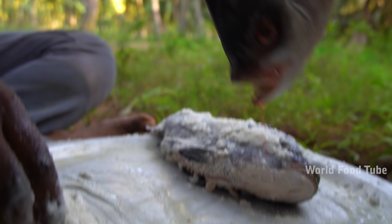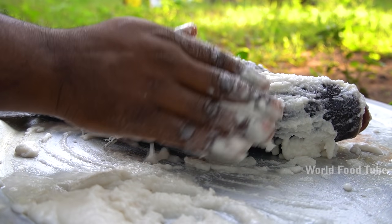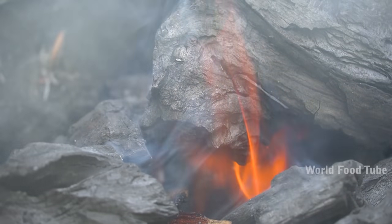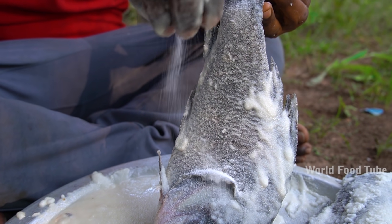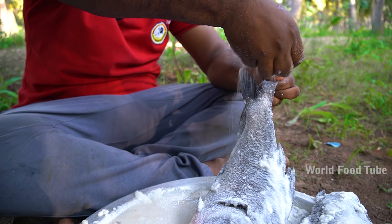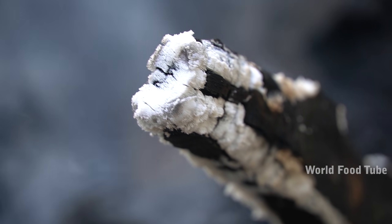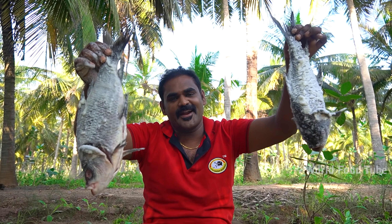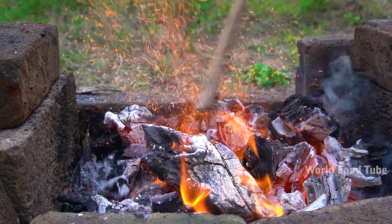Let's put the salt in 1-2 minutes. Let's take a look at the top of the leaves and put the leaves on top. Let's take a look at the top.